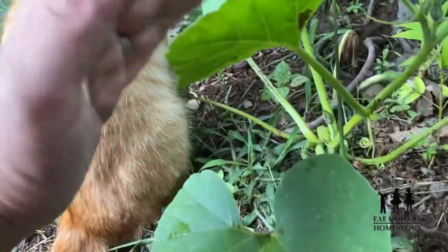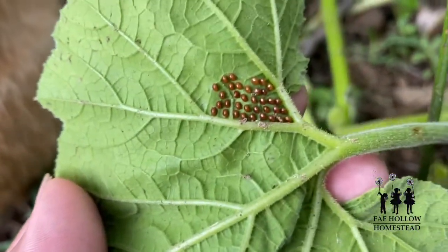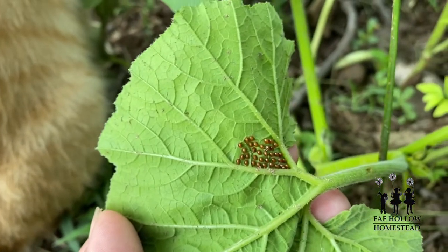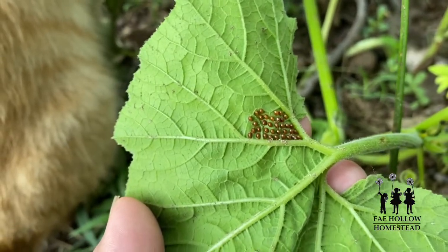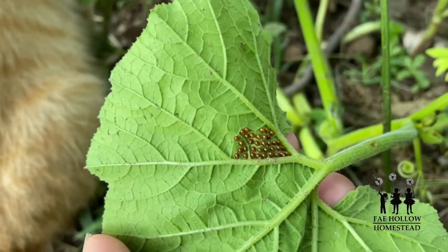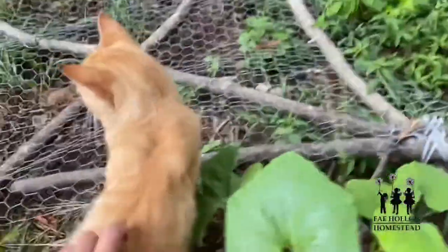Okay so I found our first squash bug eggs and here you can see them. I think they're actually really beautiful, but they're definitely getting to the point where they're going to start hatching soon. I can halt the production of a hundred or so squash bugs just by getting rid of these eggs right here. I just found them underneath the squash plant right here.